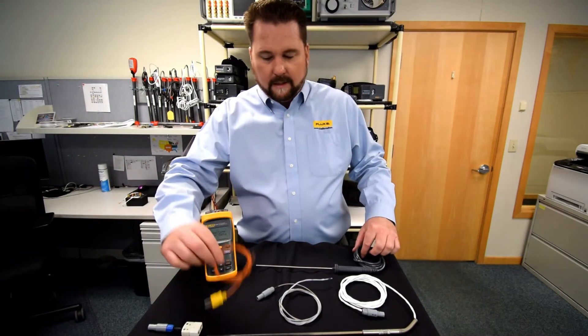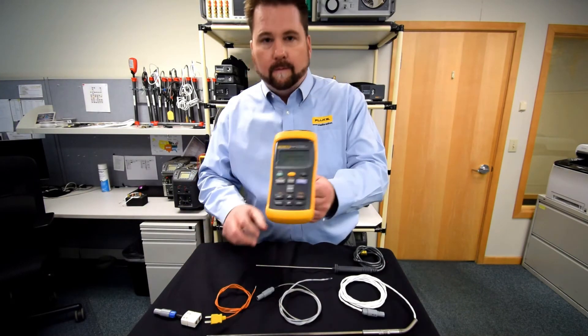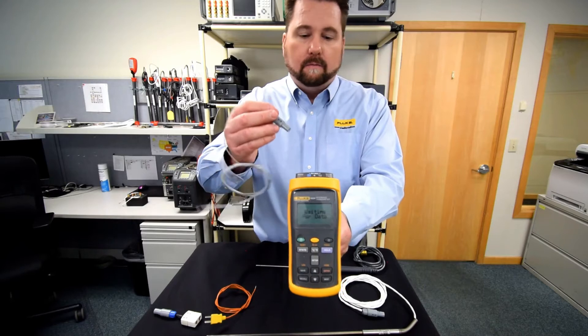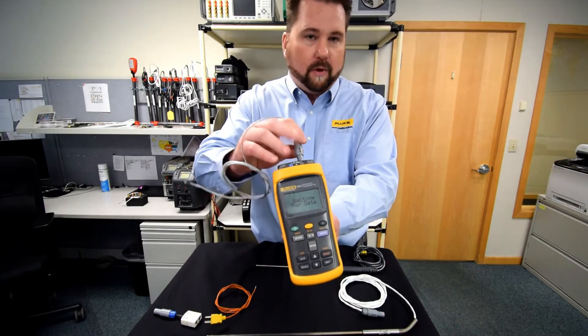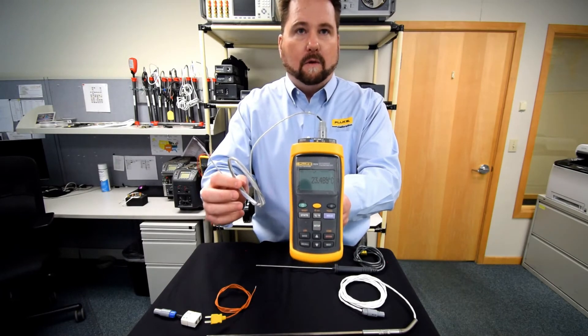Here I've got a couple of Ks just to show you a quick demonstration. The unit's on and powered up. What I've got here is a thermistor probe — it's already pre-programmed. You plug and play, and now we're ready to go.